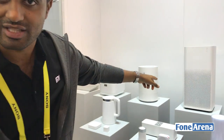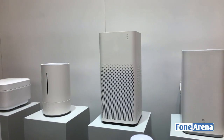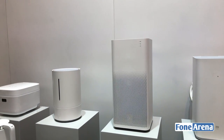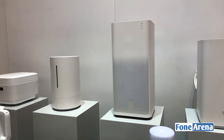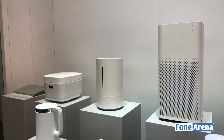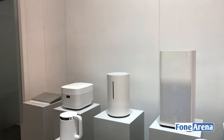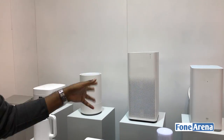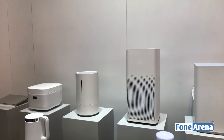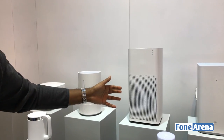The first one we brought is actually the air purifier 2. What isn't well known about our ecosystem products — the non-phone, non-TV, non-router ones — is they're actually all made by third-party companies. This company is all they do is make air purifiers. They've started to make a couple of other air quality related products, but they're really good at it. This thing is really, really good.